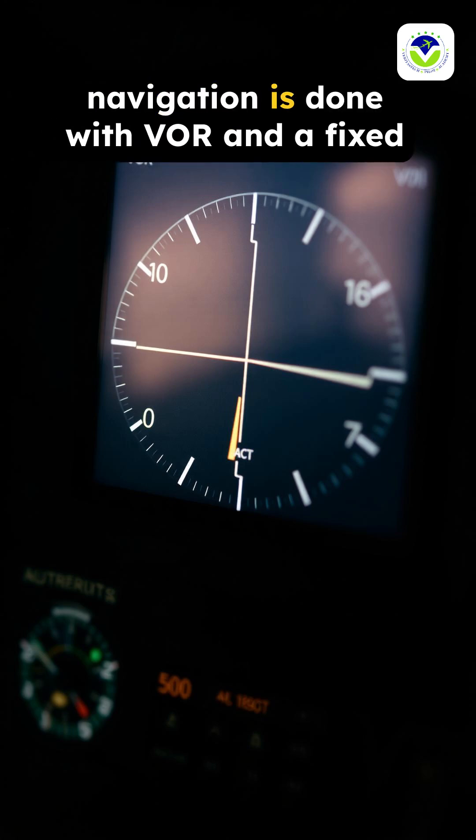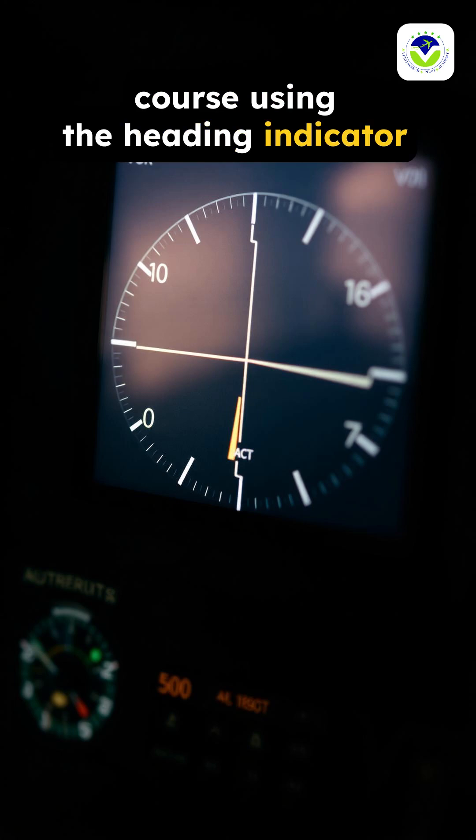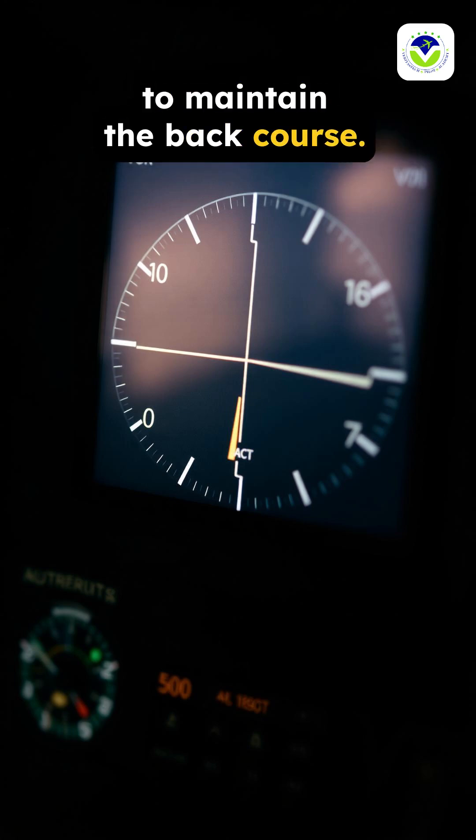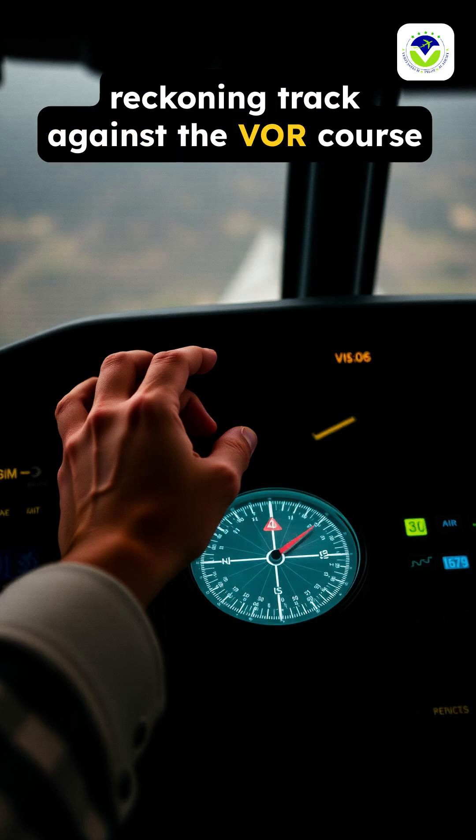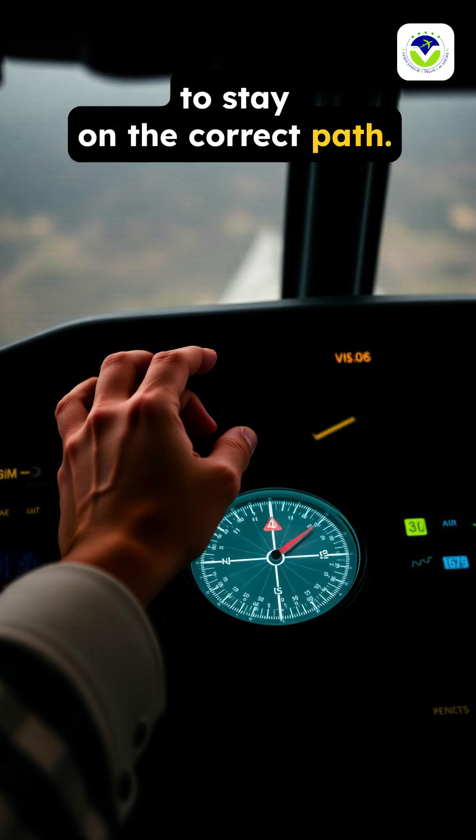Navigation is done with VOR and a fixed course using the heading indicator to maintain the back course. With no GPS, the pilot cross-checks the dead reckoning track against the VOR course to stay on the correct path.